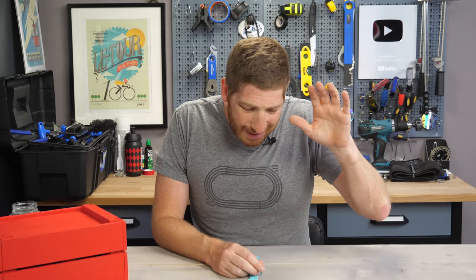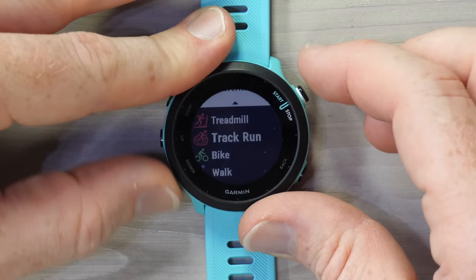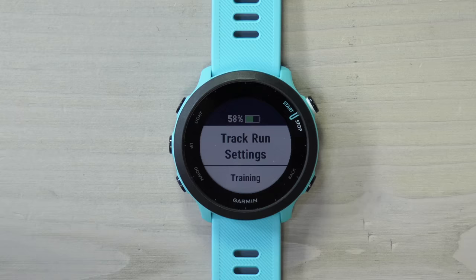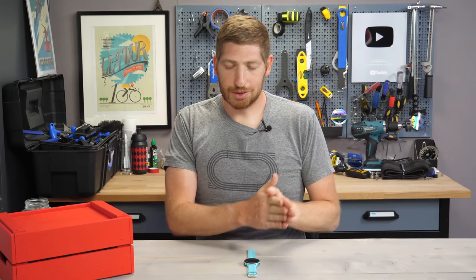The next feature is probably my favorite on this watch: track mode. I love going to the track and getting perfect GPS tracks for Strava after the fact. You go to Sport Modes and select Track Run — you can move it to Favorites. From there you choose which lane you're in via the left-hand button under track run settings. When you go to a given track for the very first time, it'll learn the track — generally two to three laps. Simply save off that workout and then start your legit track workout.